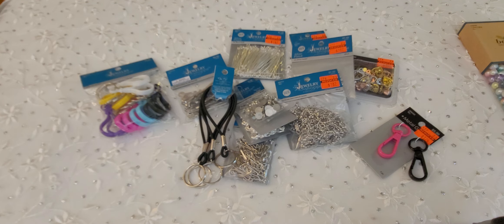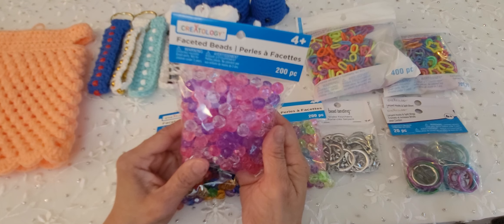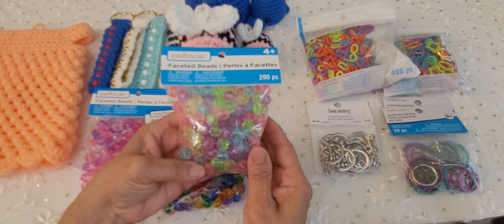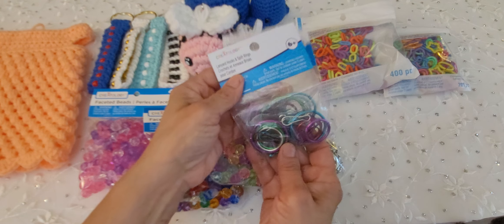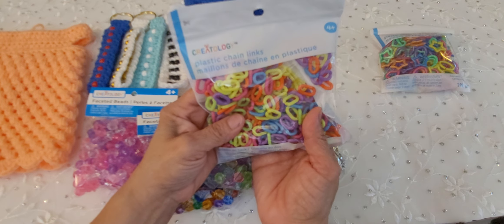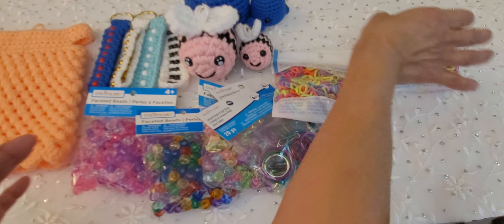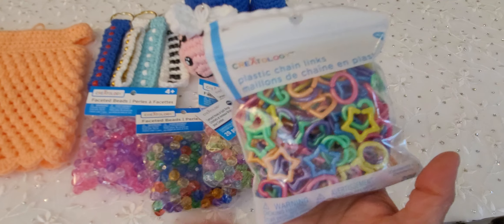So this is what I got from Hobby Lobby. Now I'm going to show you what I got from Michael's. These are some beads I got on clearance at Michael's — they don't have any prices on them, and honestly I can't find the receipt, so I can't tell you how much they were. But they're pretty colors — this one had 200. They were definitely on clearance. I also got some key rings. These were regular price — I think $3.99 — these are some plastic chain links, 400 pieces. And then hearts and stars and oval chain links, 200 pieces, also about $3.99.